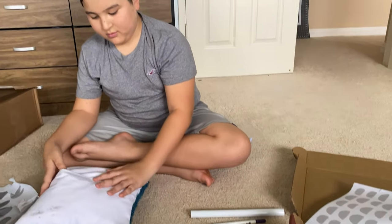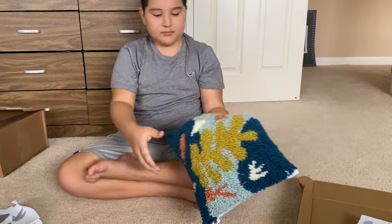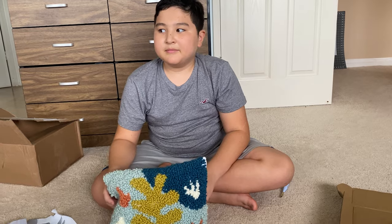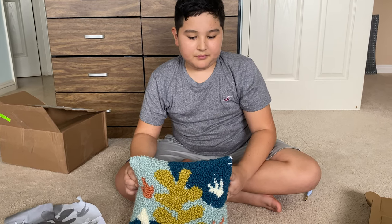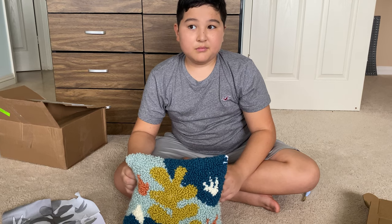And now you've got your own Maker Punch Needle Pillow! This was a really cool set. The Maker line is a little more arts and crafty. Douglas, how old are you? Ten. So this is a Maker kit — I think it's designed for 14 and up — but our 10-year-old got it for his birthday, and of all his birthday presents, this was the first one that he played with and made.